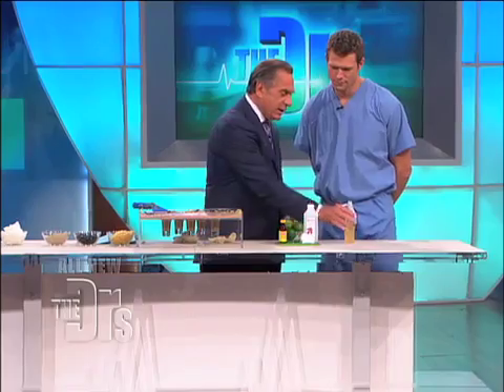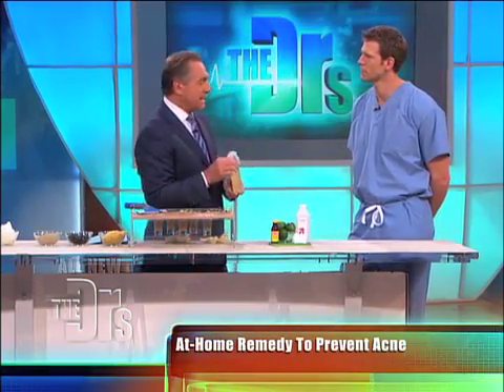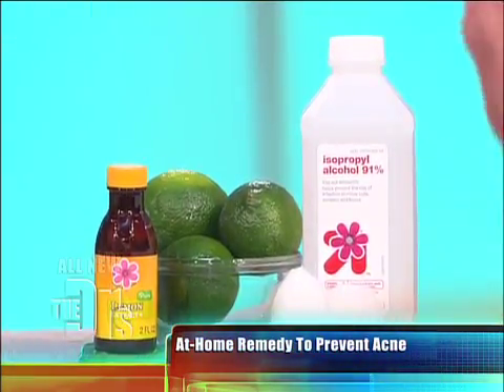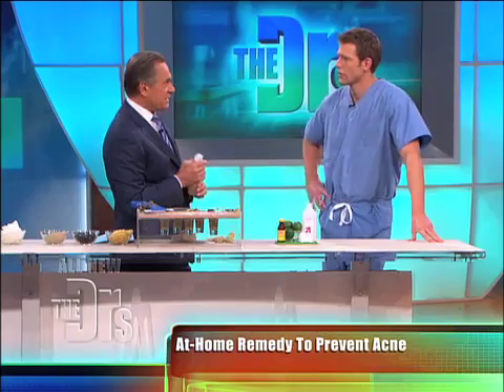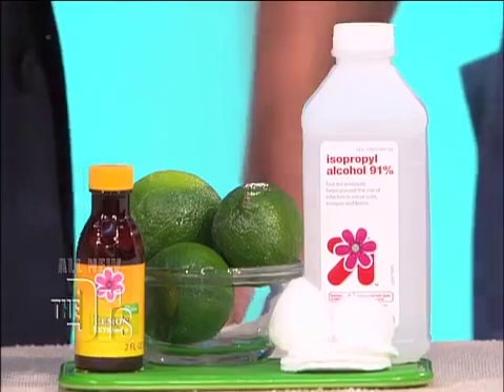You can make your own astringent at home and spray it on like this. You put in lime juice, lemon juice, and alcohol — a half cup of alcohol mixed with a couple teaspoons of lime or lemon juice. Once you've cleansed, spray this on.